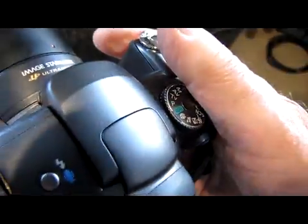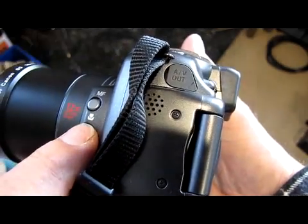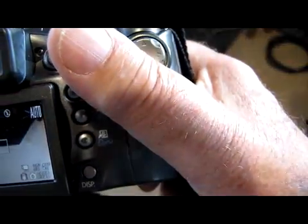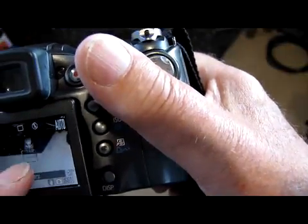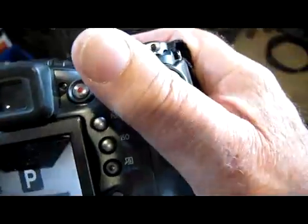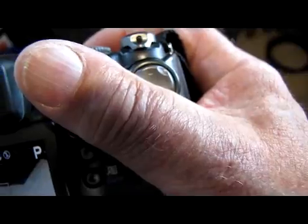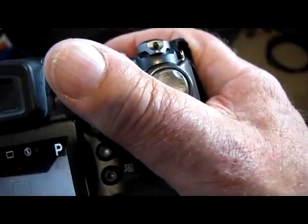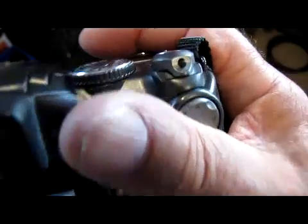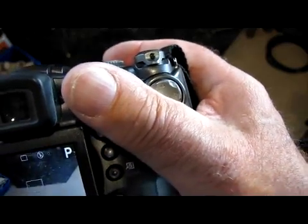If you want to take close-ups, see this button here — the bottom one with a little flower on it. Press that and it goes to macro mode. Press it again and it goes away from macro. You can also go into super macro, but to do that you've got to move the dial around to P. Or you hold the button down and you can see it goes into super macro, which means you can get really close. Then press the macro button again to get out of it.